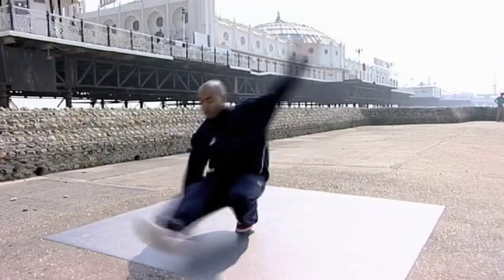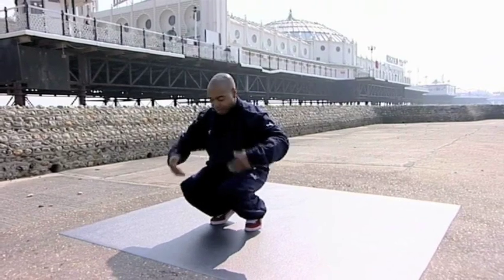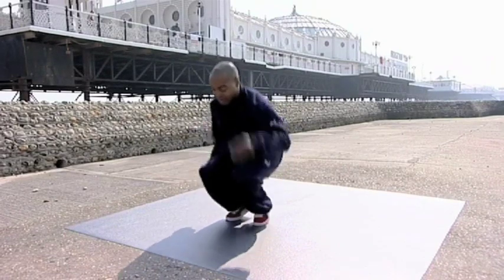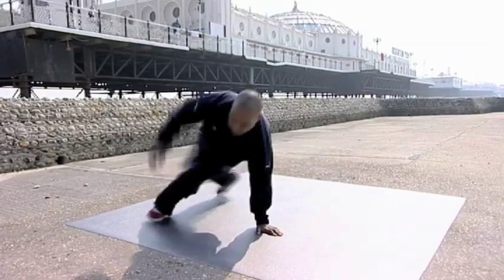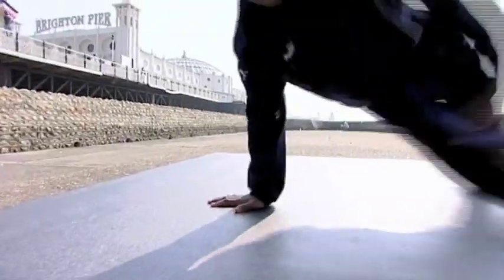The next move is six step: one, two, three, four, five, six. If you notice, my weight is upright and I'm up on my toes — it helps you go around. So one, two, three, four, five, six — and you turn it. And that's the six step.